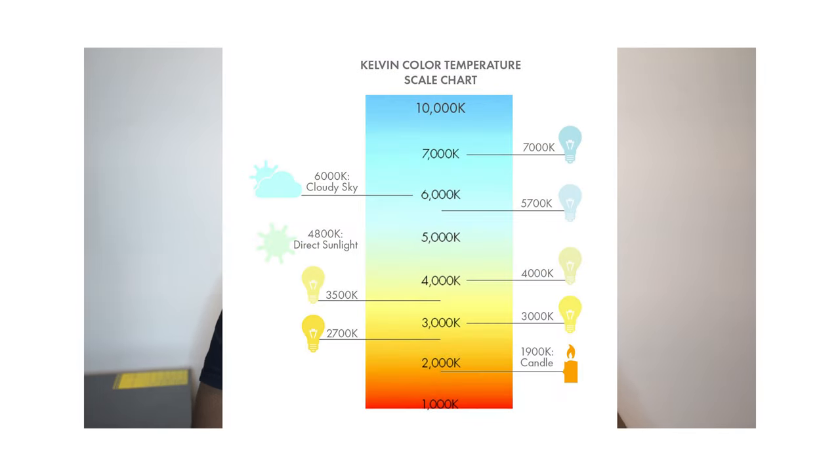I want to highlight the Kelvin temperature chart. Throughout the video, we're going to be using words like daylight balance or tungsten balance, and I want you all to have a general understanding of which film falls on what portion of the scale, as it gives you extra assistance when deciding what and when to shoot with. Exposure latitude is the extent to which a light-sensitive material can be overexposed or underexposed and still achieve an acceptable result. Exposing your image with your camera settings can make or break your photo. Most Cine Still stocks have pretty good exposure latitude, meaning you could overexpose some photos and still get a decent shot.